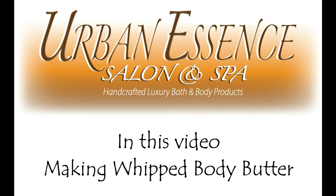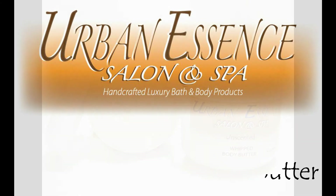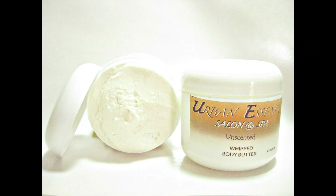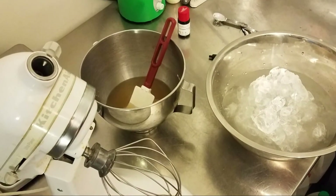Hi, this is Teresa from Urban Essence Salon & Spa. In this video I am making whipped body butter. Our whipped body butter includes shea butter, cocoa butter, sweet almond oil, grape seed oil, and sesame seed oil.